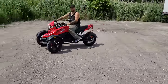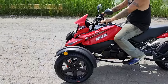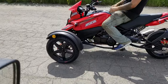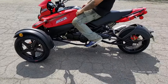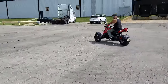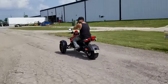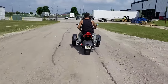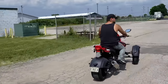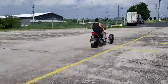Again, saferwholesale.com, 866-606-3991. It's fully automatic and very easy to ride. We're going to follow them here for a second. We have them in a few different colors — red, black, and blue. As you can see, it's got a nice sounding exhaust as well.